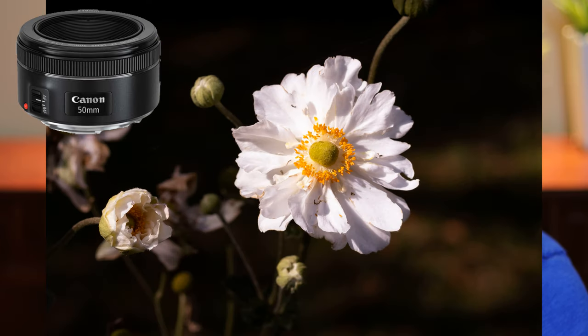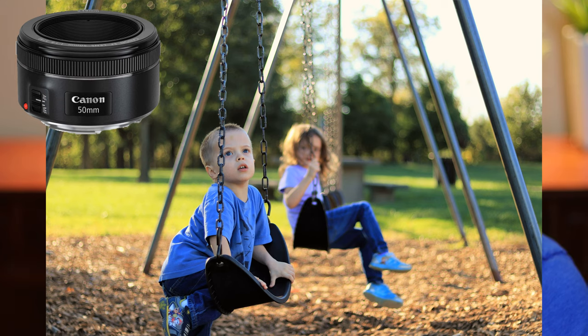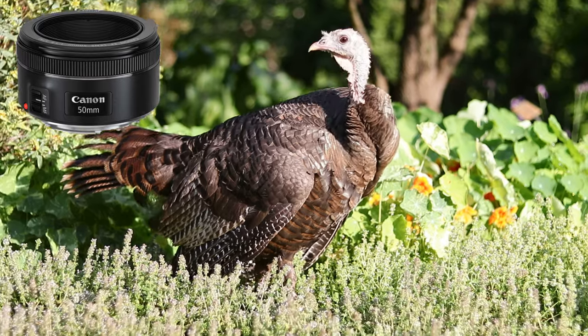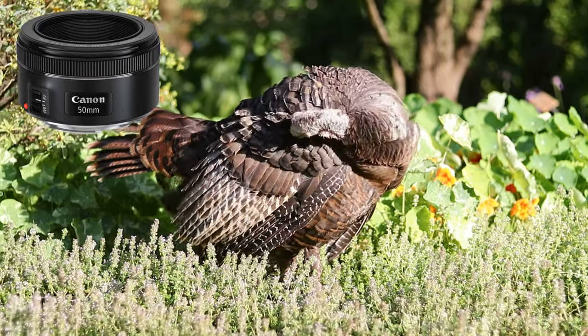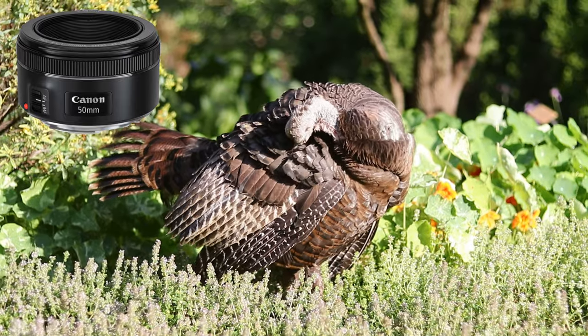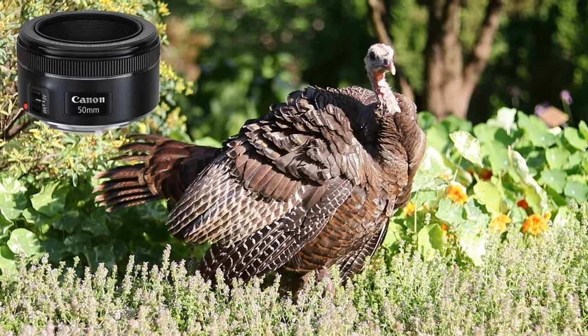Somebody asked me what lens should I get — I'm going on vacation — for under $500. So I did some research for them and I found this package right here: $329 for these two. And I'm not kidding when I say that is a heck of a deal. I'll link it in the description below. But if you are near a Best Buy, B&H, wherever you would buy — I think they even have this at Target. You might want to check there.